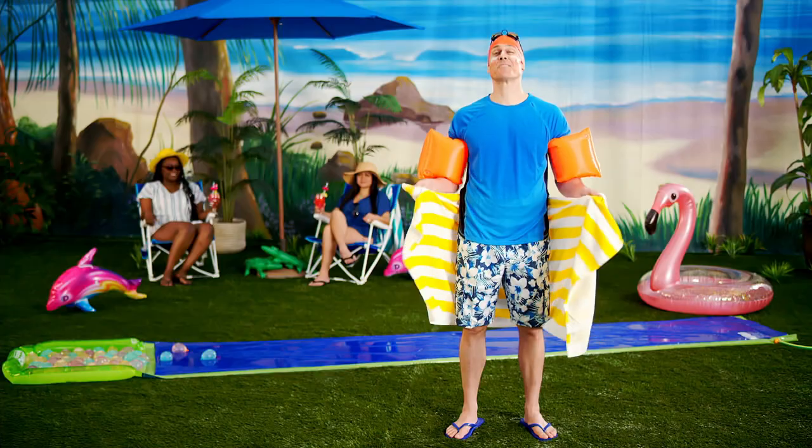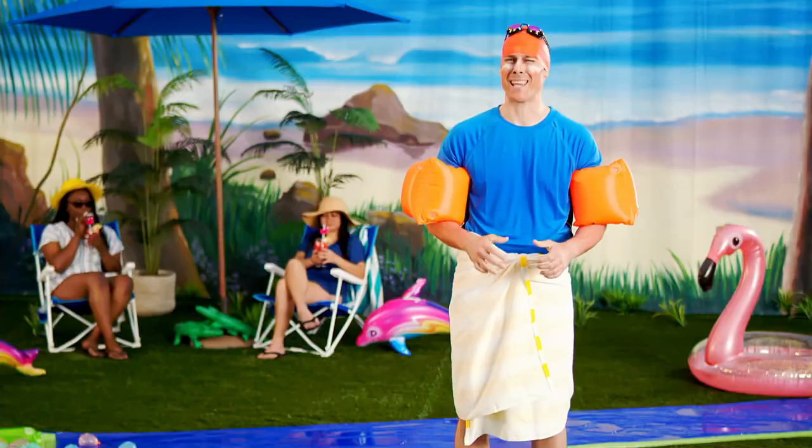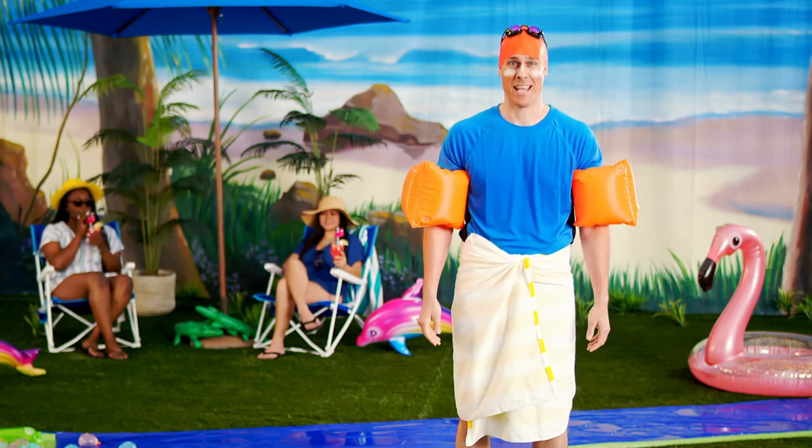Don't let another summer day slip away from you. Click the link below for all things fun in the sun. Thanks for watching, and don't forget to like and subscribe to see more grown adults in extremely silly situations. Maybe.